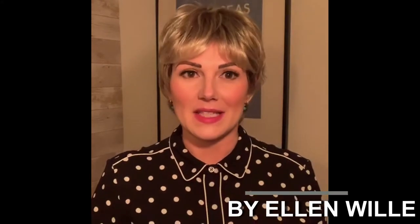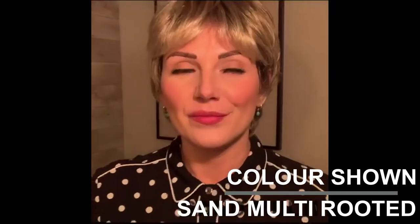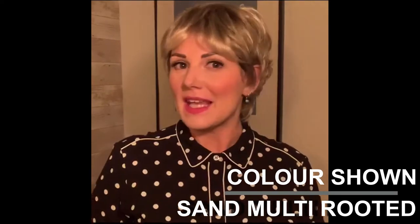This is Vanity in Sand Multi-Rooted by Ellen Villa from the Hair Society collection. Vanity is a longish pixie style — it's not incredibly short, but obviously it's not quite hitting a bob length.